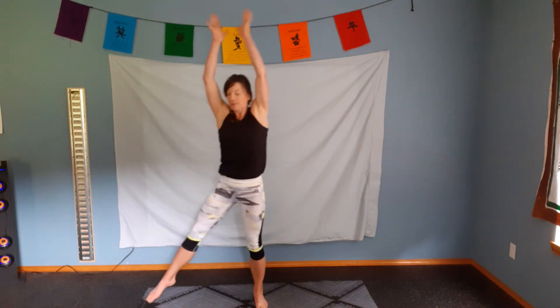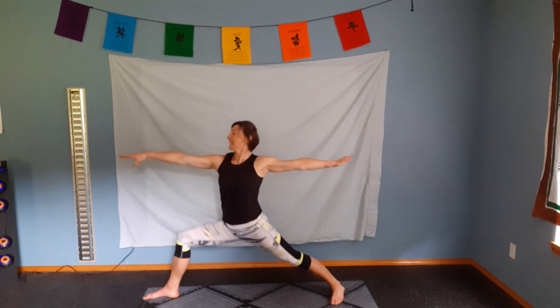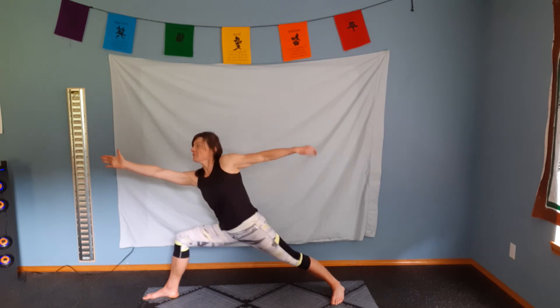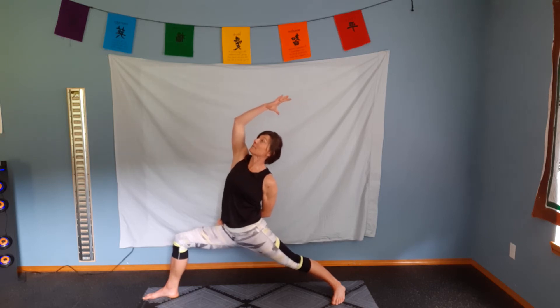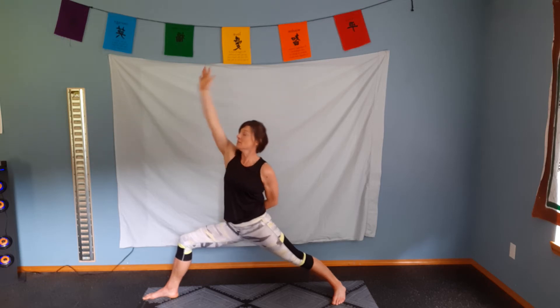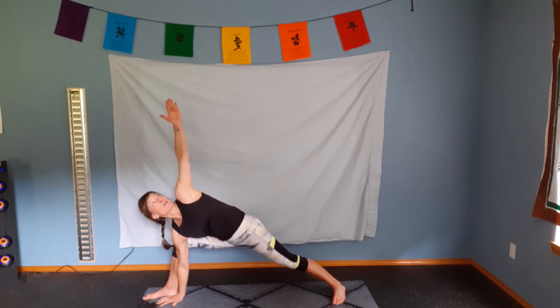Breath comes in. Take a big step out with those legs. Turn our foot off to the side, into warrior two. Reach over. Exhale. Reverse warrior — really sinking into that pose. Inhale. Switch the arms. One arm goes down, other arm reaches up. Pushing the arm that's touching the ground in towards that inner thigh and knee, and your knee is resisting against it.